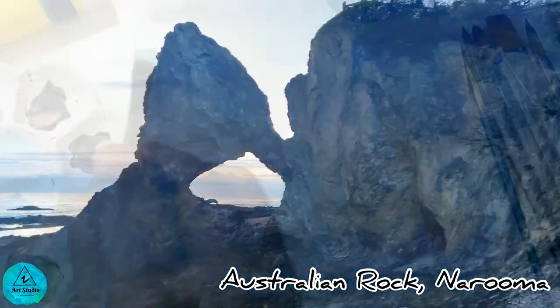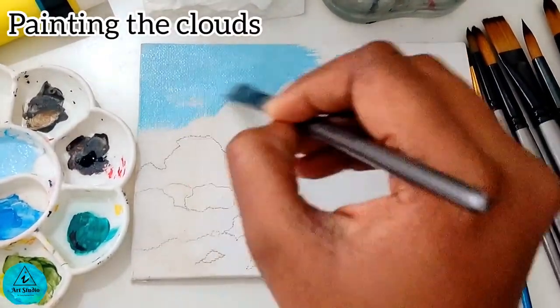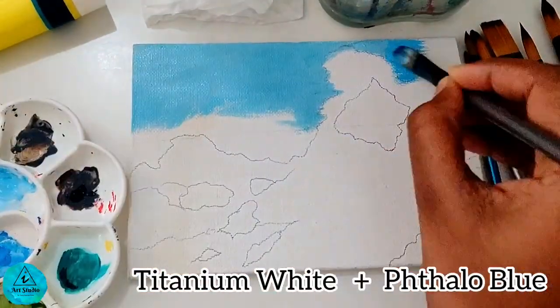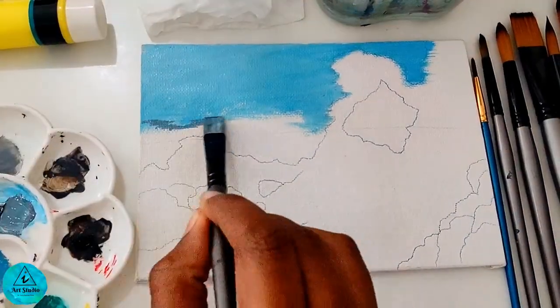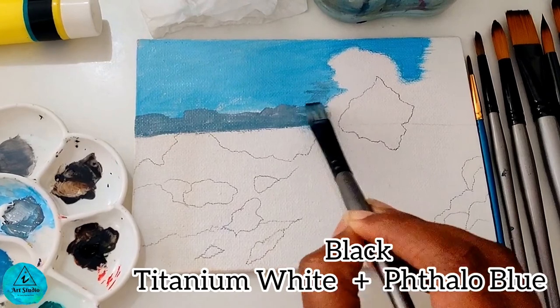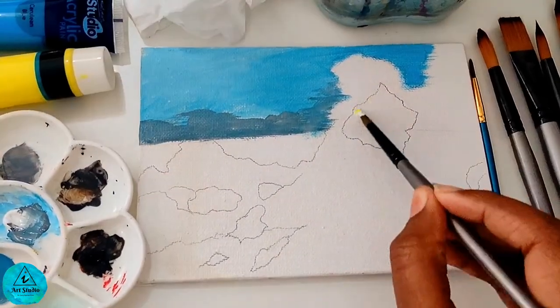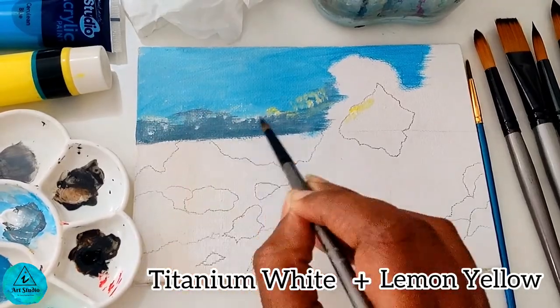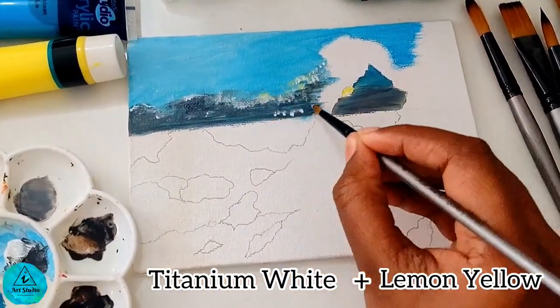We begin to paint the clouds by mixing cerulean blue and titanium white. Using a quarter-inch flat brush, I paint the heavy clouds by mixing black, white, and blue. Taking a small round pointed brush, I highlight the clouds with yellow, blue, and white to show the sunrise behind the clouds.